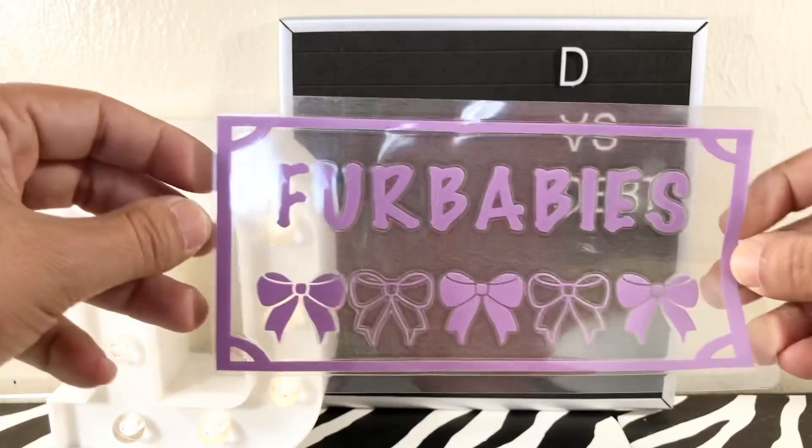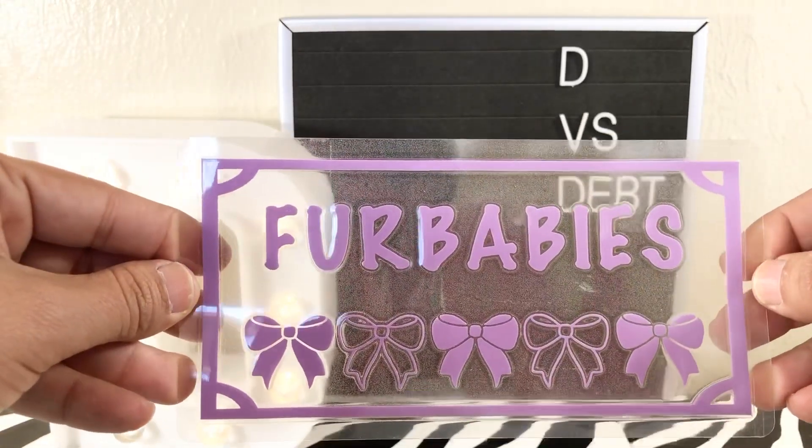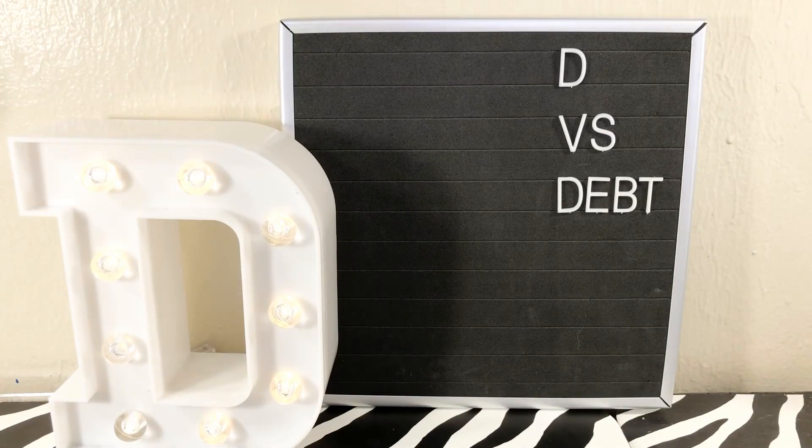This set features bows — some of them are solid and some are the bow outline. It's six different envelopes with the categories of your choosing for $20, since it's not tabbed.